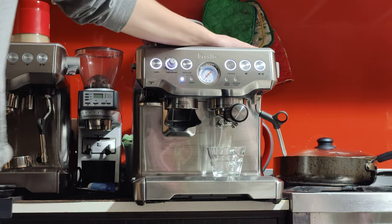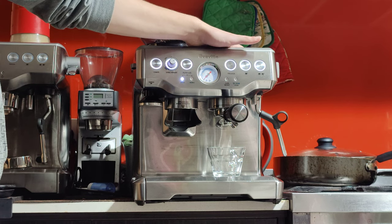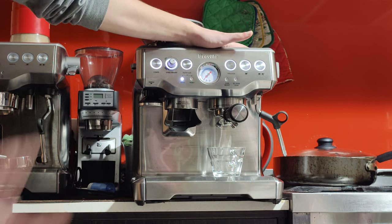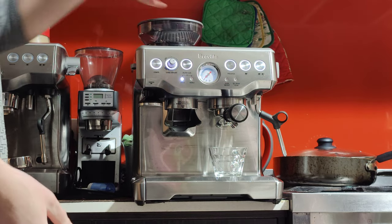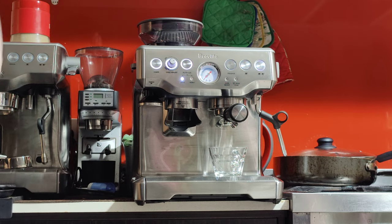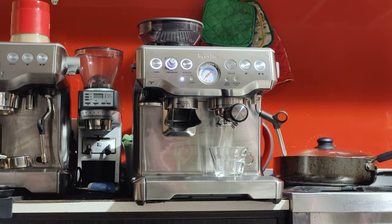You can also put your cups on top — it'll fit two or three cups, and they'll get warm because the lid is just above the boiler and will get passively hot. But for now, I'm just going to actively warm it up by running hot water — no coffee in the handle, empty cup — pressing the double button.